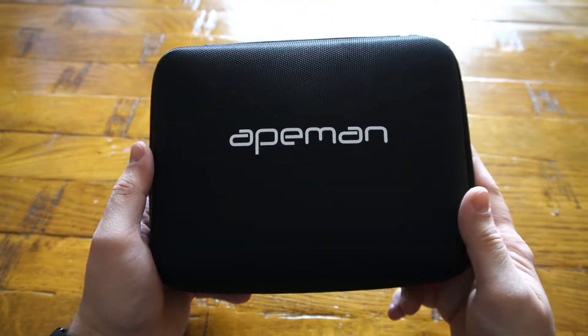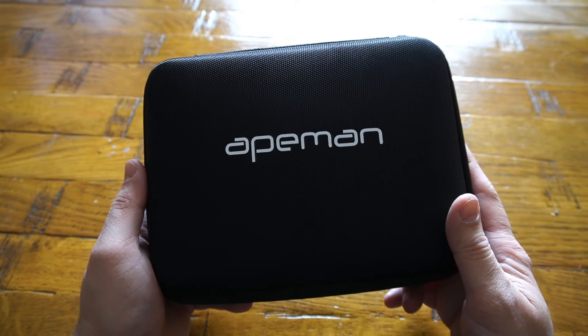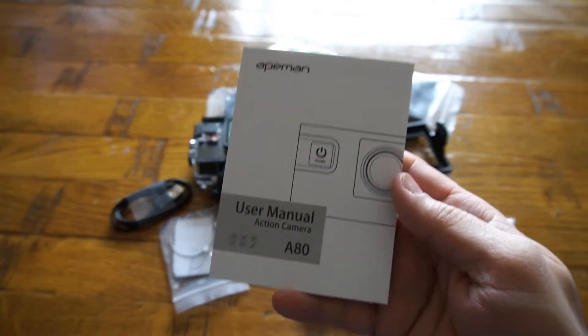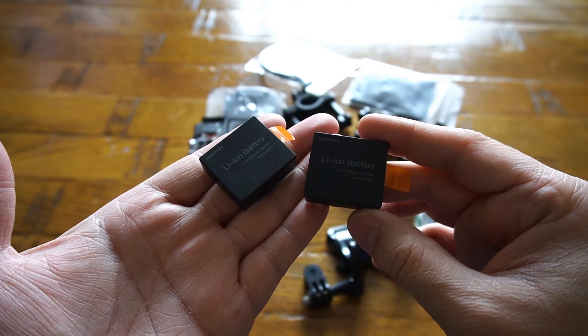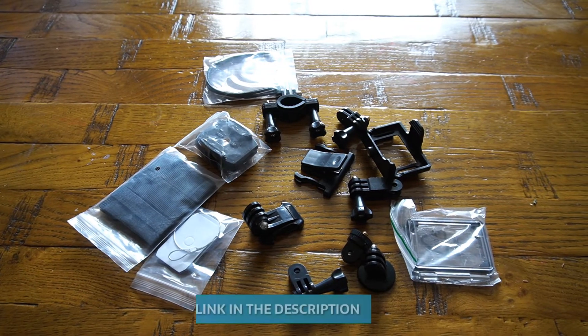In the box we have another carrier box for all your camera equipment as well as the camera inside. Here we have everything that comes with this camera: the action camera, user manual, customer survey notice, two lithium-ion 1500 milliampere-hour batteries, and one micro USB charging cable.